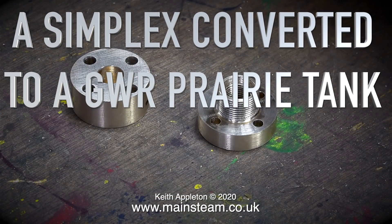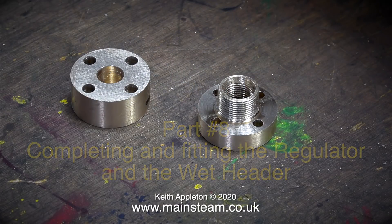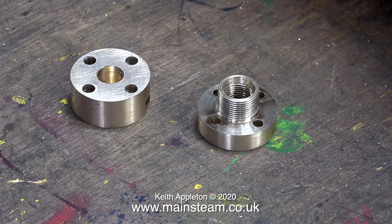A Simplex converted to a Great Western Railway prairie tank. This is Part 8, completing and fitting the regulator and the wet header. As mentioned in the last episode, the wet header is the part that takes the wet steam from the boiler to feed the superheater.